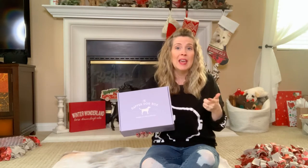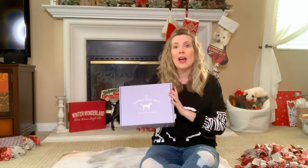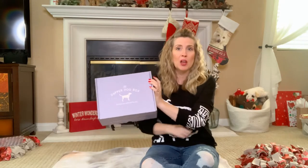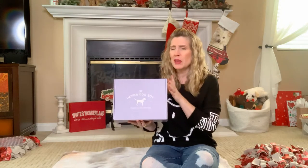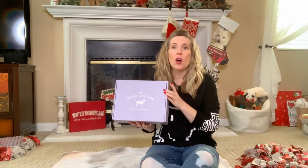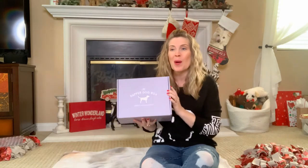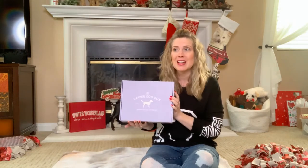You can go ahead and subscribe for three and save. I think you save like $5 a month if you buy three months at a time, and you save even more if you buy six months or a year at a time. The reason that we chose Dapper Dog Box this time around is because they have a preference for U.S. made products and all natural treats. So I'm really excited about the December 2019 box.